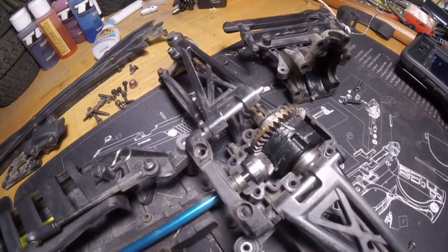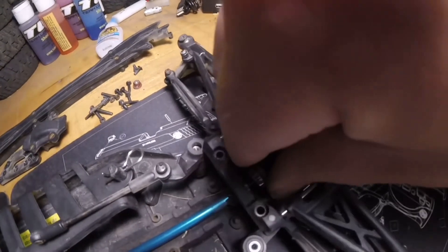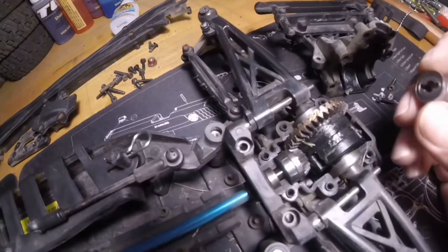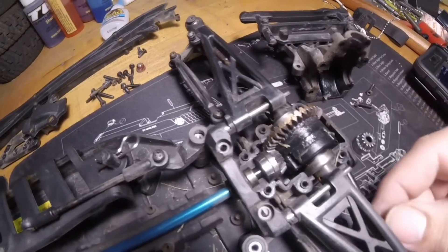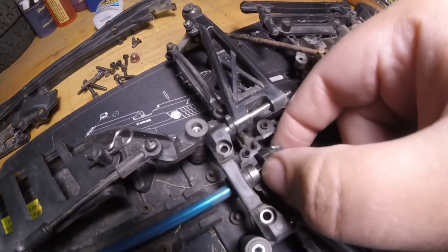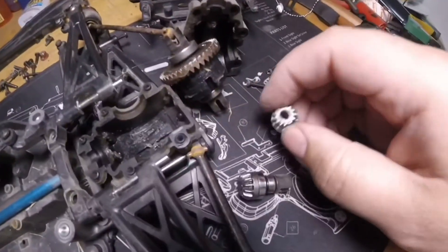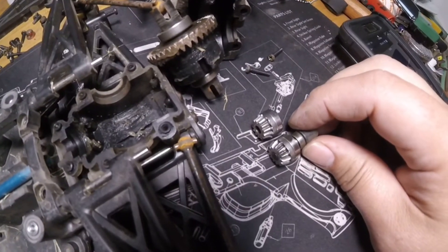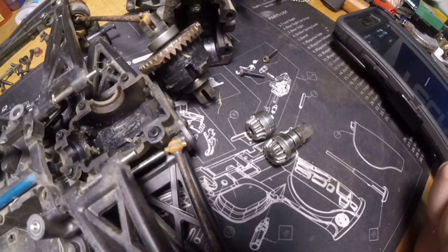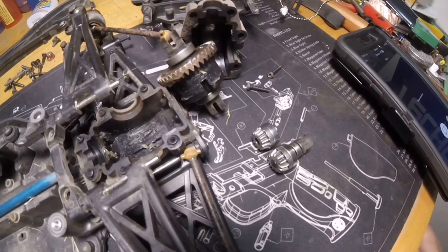Alright, I got the front diff taken apart. That's what the front one looks like — that's the piece I need right there. Let's compare the two. It doesn't look in much better shape, to tell you the truth, but a little bit. You can see how the rear one is chewed up more. So we'll see if we can get this swapped out to the rear end and get it to go back together.